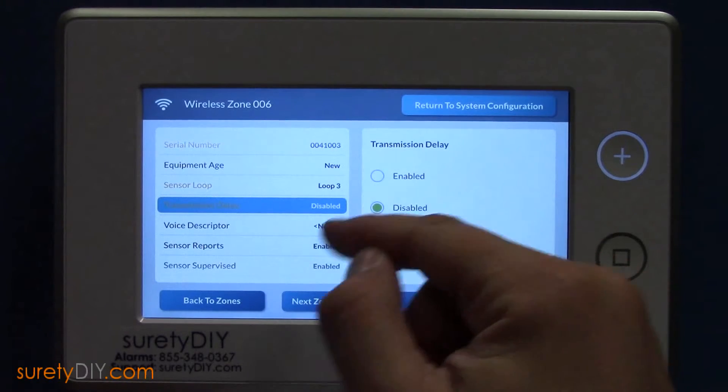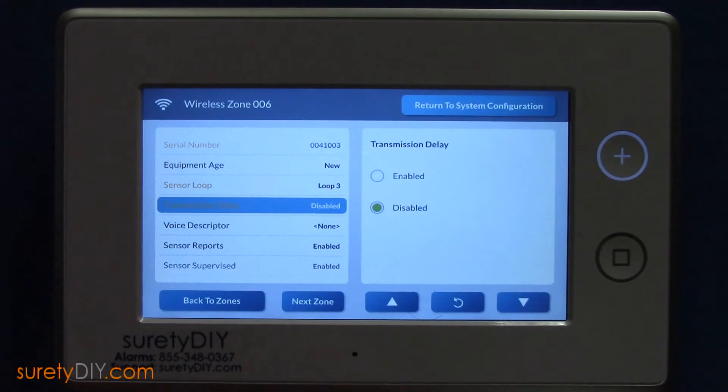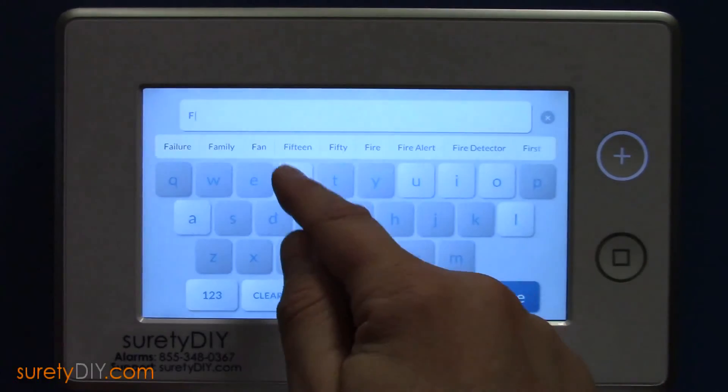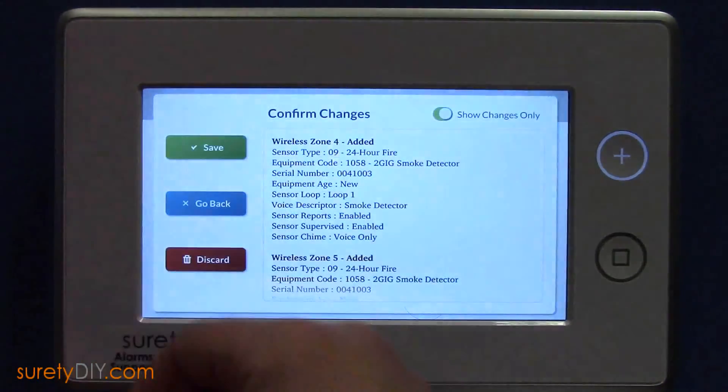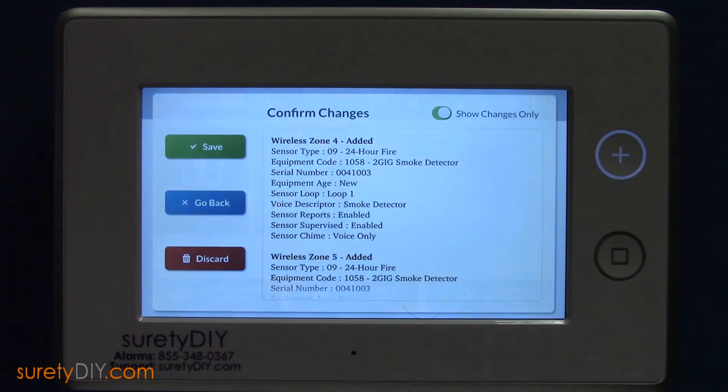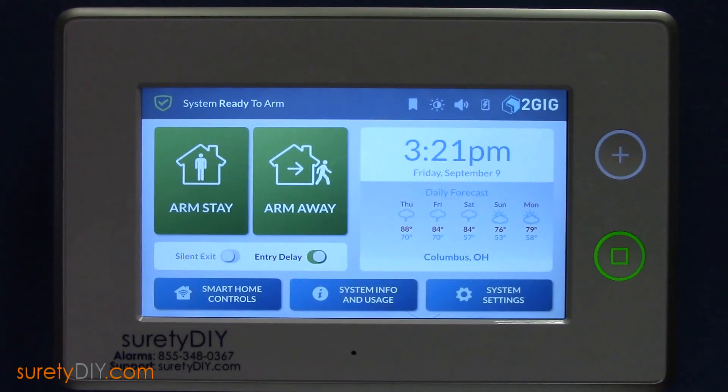We recommend disabling transmission delay, and you'll want to choose an apt voice descriptor and sensor chime. After saving your selections, be sure to test the smoke detector. This has been Thaddeus with Surety DIY. Thanks for watching.